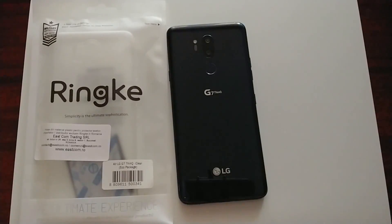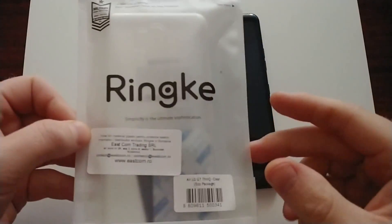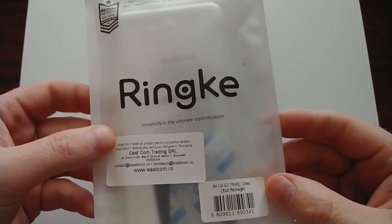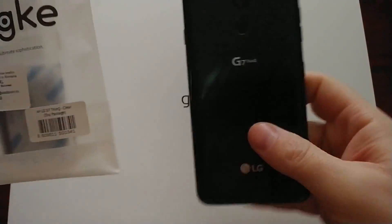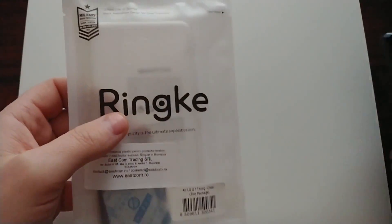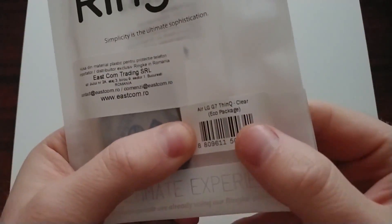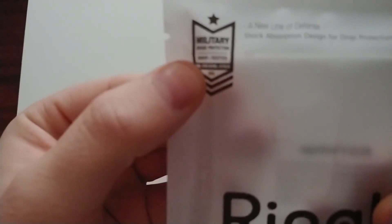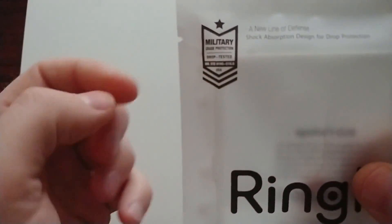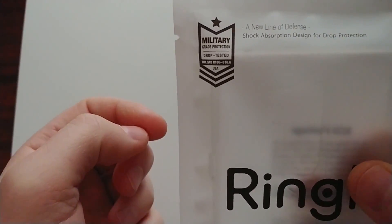Hello people of the internet. I just want to do a quick review of the RINGKE AIR clear case for the LG G7 that I bought not long ago. This is the case — RINGKE LG G7 clear. It says it's military grade protection 810, like the phone itself, so it's against drop tests.